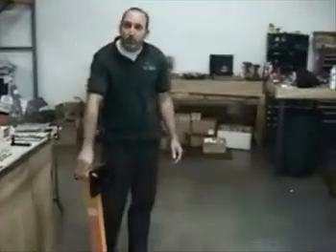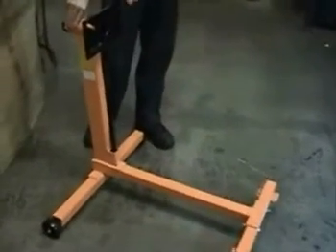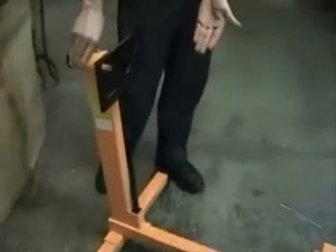This is the engine stand that we use and recommend, from Harbor Freight. It's a thousand pound model, $55.40 on sale.